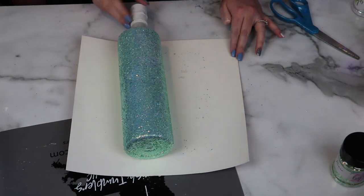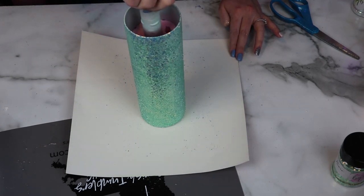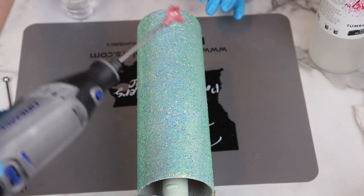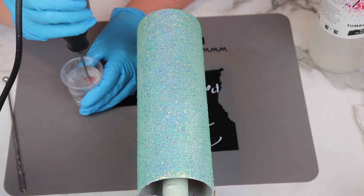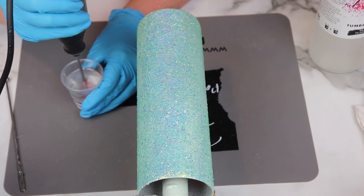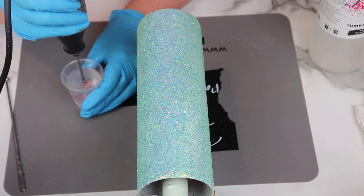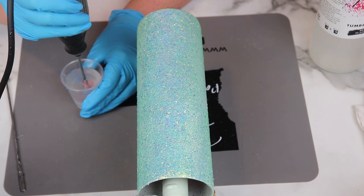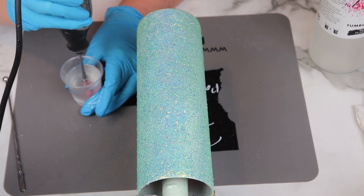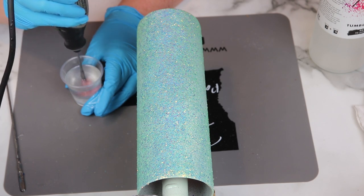After I was happy with the glitter coverage, I take the cup and roll it across my cardstock to make sure all the pokey bits are nice and laid down. I let this cup sit for about two hours, then spray sealed it with Rust-Oleum clear gloss spray paint and let that dry for about 45 minutes to an hour. Then I mixed up 60 milliliters of Artistry's regular epoxy for the first coats after the glitter application.